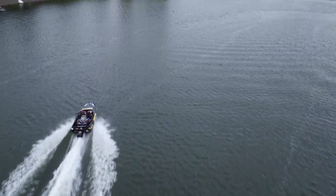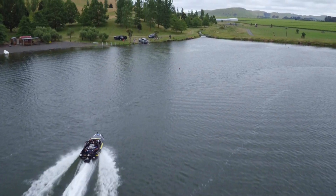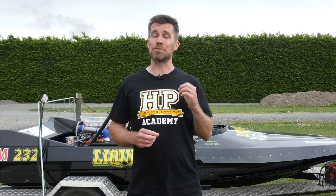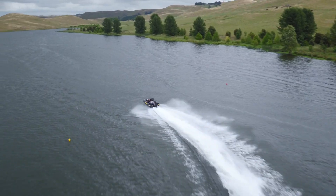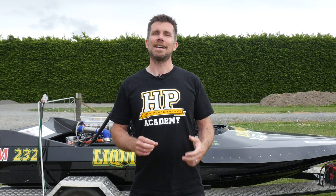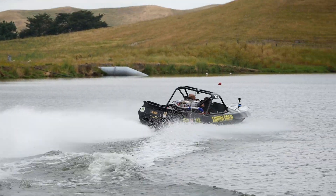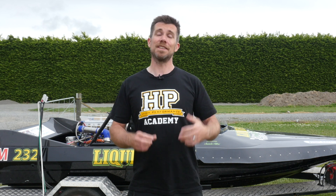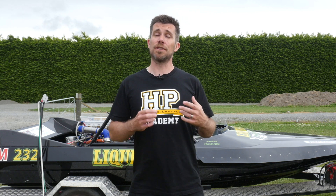One of the unique aspects of tuning a turbocharged jet sprint boat is we actually use launch control, and it's really critical to make sure that that launch is as fast and consistent as possible. What we're trying to do here is allow the boat to come up on the plane very quickly, and once it's settled then full power can be applied. These boats are so powerful that if the driver simply goes straight to full throttle, the boat would simply come straight out of the water.